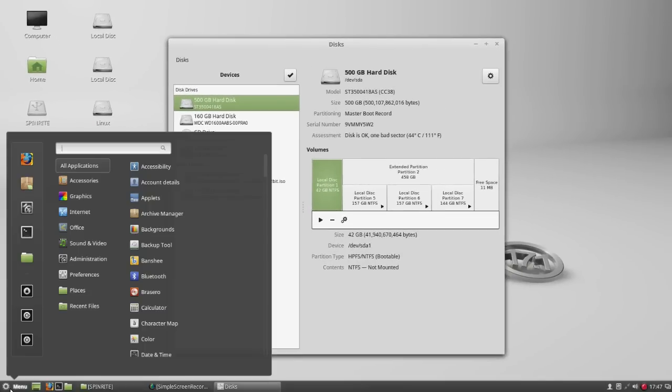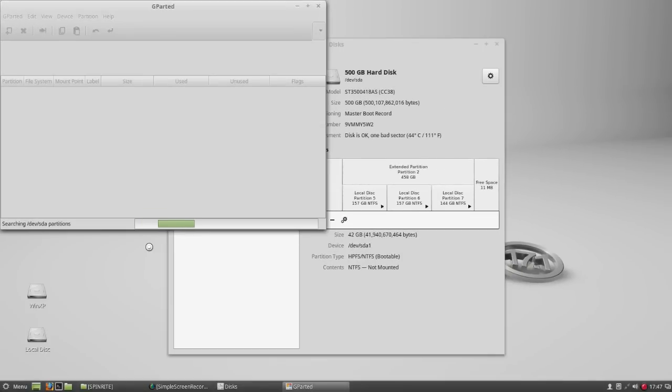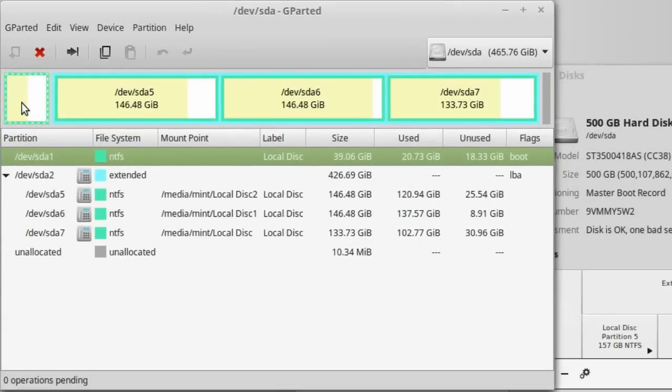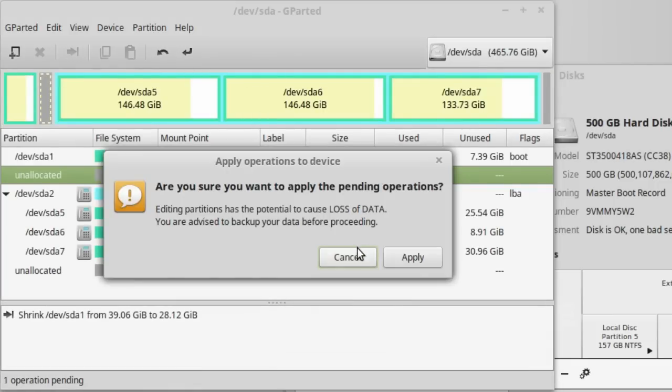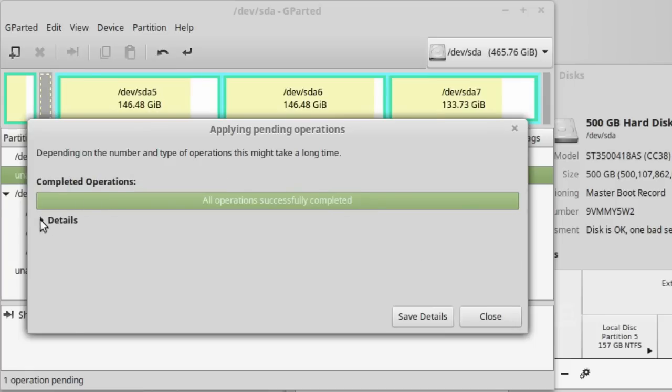Open parted, a very important tool to customize partitions. If you want to install Linux in another partition, first unmount and continue resizing the partition. Shrink the volume and get around 10GB of free space. We can manually create the root partition and the swap partition, but let the installation process Ubiquity do the job.